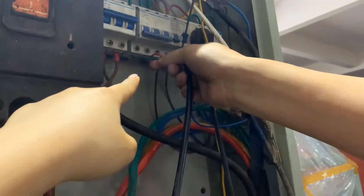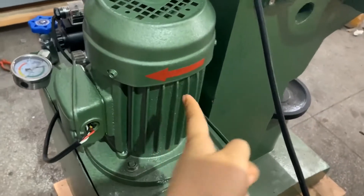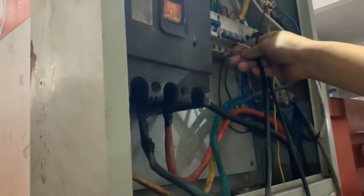Connect the power. The black wire is the neutral one, and the other three lines are the hotlines. The motor direction should match the arrow. If the direction is not right, swap two of the hotlines.